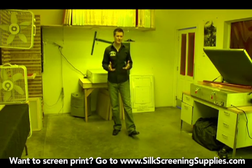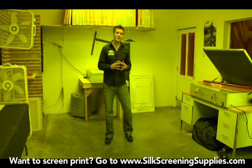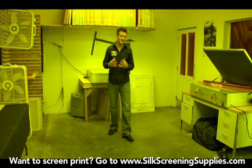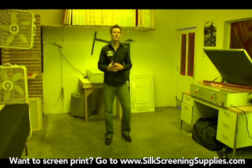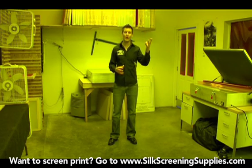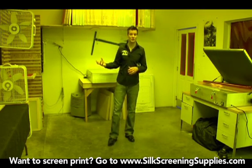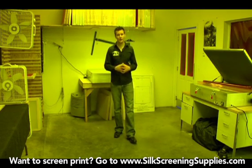Now a darkroom many times scares people. What is a darkroom? A darkroom for screen printing purposes doesn't have to be a room as big as this, but you want it to be an area that's blocked out from any UV light. UV light is what exposes the screen, so if you have UV light coming in through a window, a fluorescent bulb, or an incandescent bulb, that's going to be prematurely exposing your screen before you actually go to expose it and rinse it out. So this is an important part of a darkroom — it needs to be light safe.